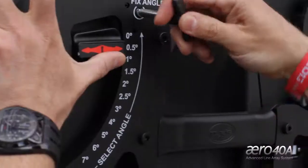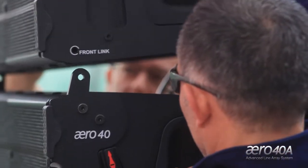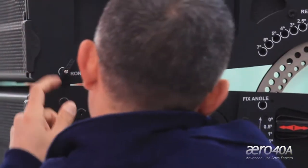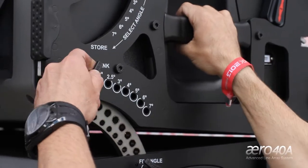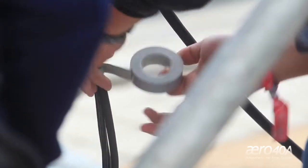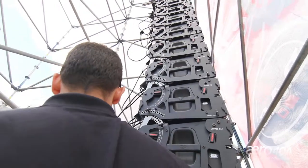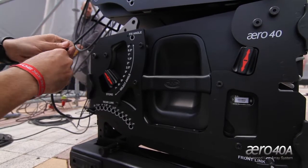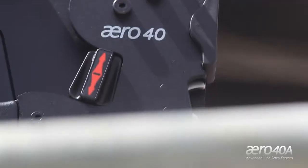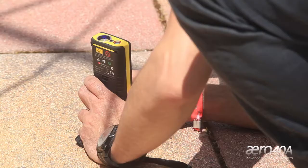Basically, it's a product that incorporates the development of almost 15 years since DAS launched its first line array system. Inside we have the DSP with FIR filters, advanced limiters, and a new processing system. It also has a new waveguide and a new rigging system. It incorporates all the technical improvements made to a product that's been on the market for 15 years.